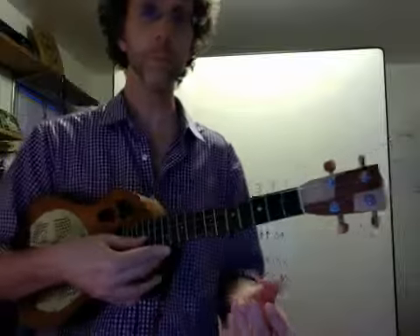And from there, I'm going to play Smoke on the Water. That's C, E flat, F. C, E flat, F sharp, F. C, E flat, F. E flat, C.